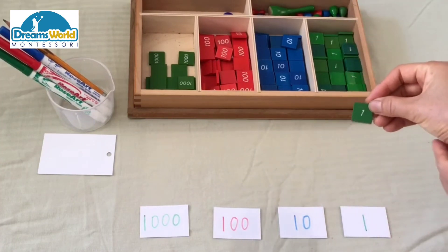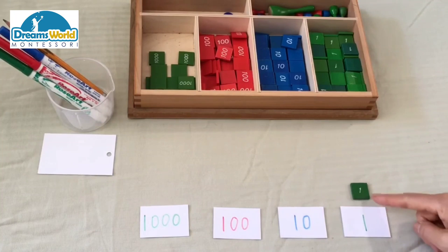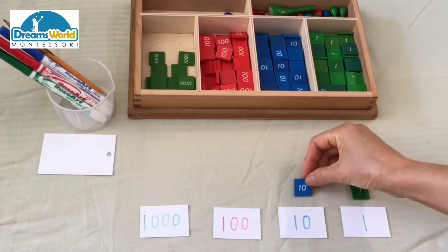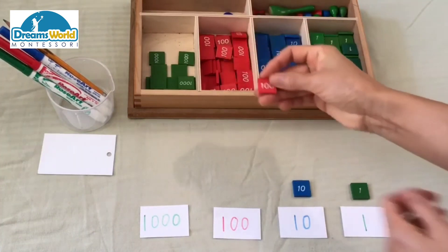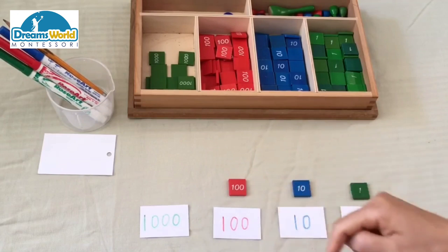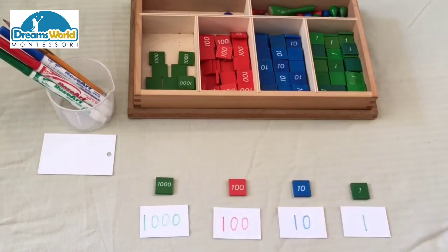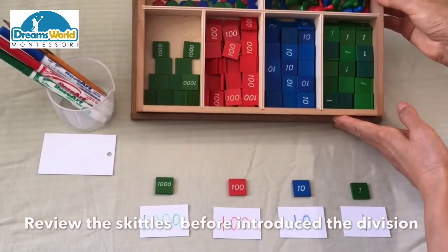This unit stamp represents one. This ten stamp represents ten. This one hundred stamp represents one hundred. This thousand stamp represents one thousand.